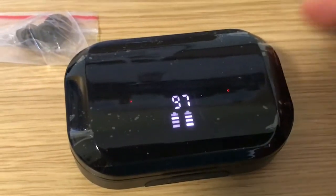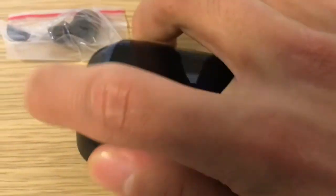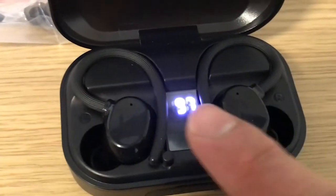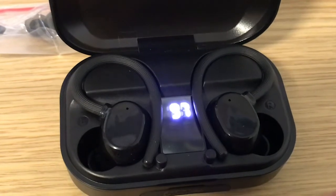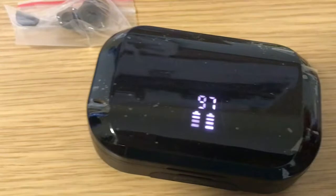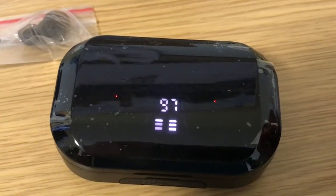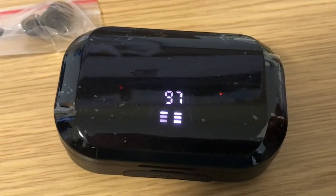With the actual earphone itself, the connection is quite good actually. As soon as I open the case, the LED itself turns blue — so it's ready for Bluetooth connection. And then when I press it and close it, the earphone disconnects. And there it is, charging.